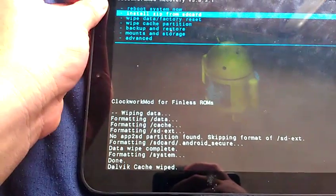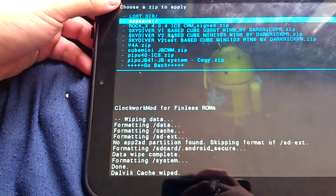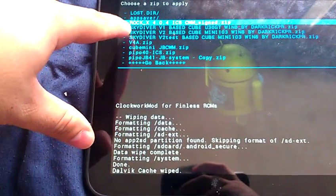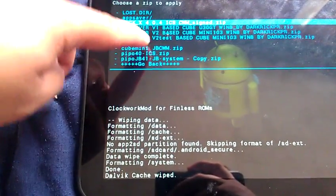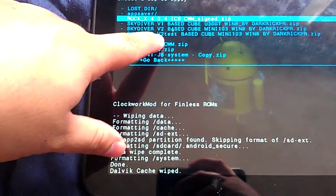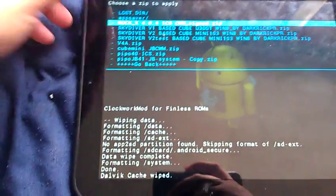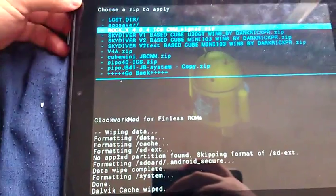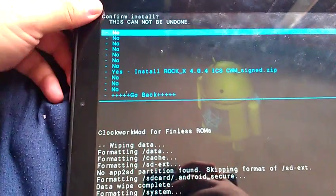Let's go to install. There it is. I also have a Skydiver v1 base — doing some tests right now. You can see the v2 I'm still testing, making some build.prop changes, but I keep getting boot loops. So let's start the Rock X and try it.